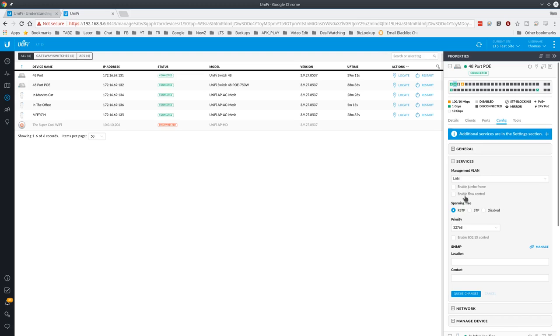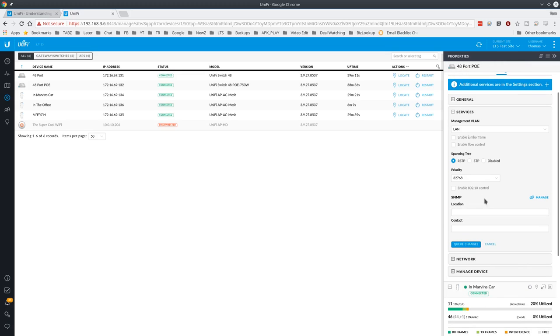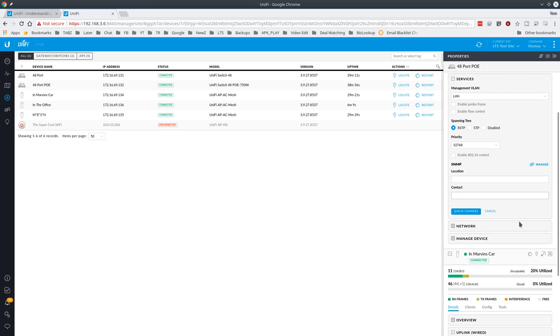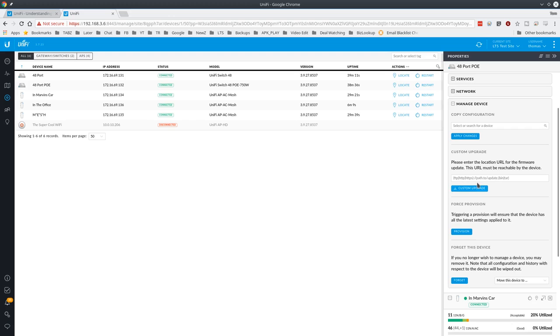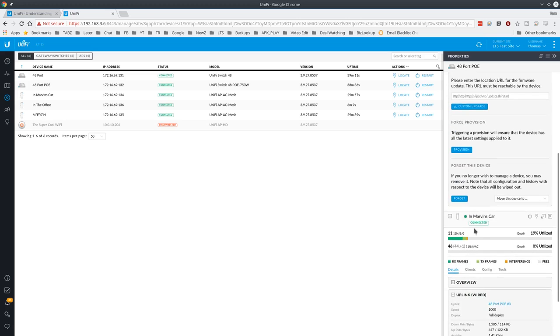Under Services you can enable flow control, jumbo frames, and set traffic priority. It supports spanning tree protocol — both RSTP and STP — which is important protection against loop issues we've seen with clients who have unmanaged switches and accidentally loop one into another, creating a spanning tree problem. It also supports SNMP. Under Network, the device needs its own address but you can override DHCP and assign a static IP.